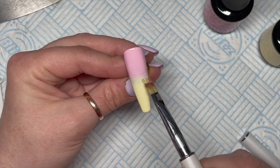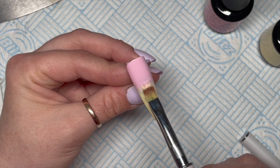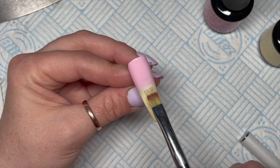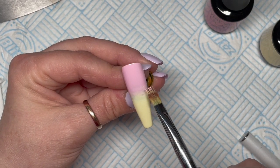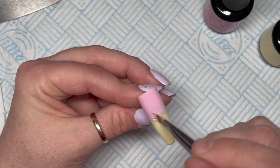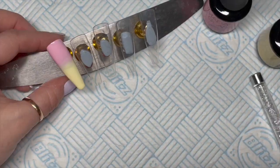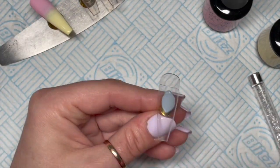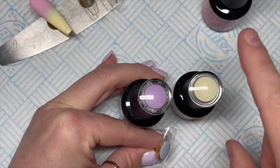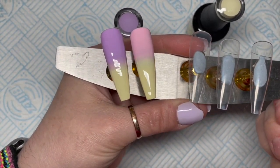By the way, that's how I clean my brush too — I just squidge it off between a lint-free wipe. If it's getting really icky, I'll put some isopropyl alcohol on it and squidge it out between a lint-free wipe. You can also run it through base coat — that'll do the job as well. So we've got our pink and yellow ombre; now I'm going to do a purple and yellow ombre using the same technique.